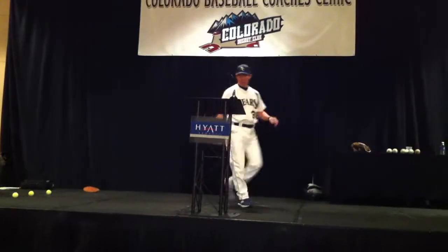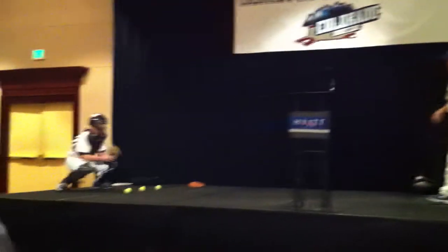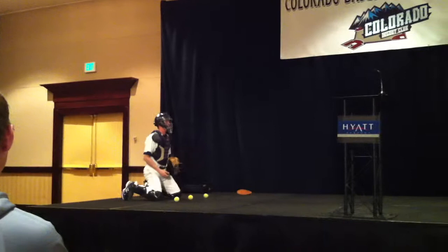We do a dry drill first. We go middle. Square your body down. Go middle.